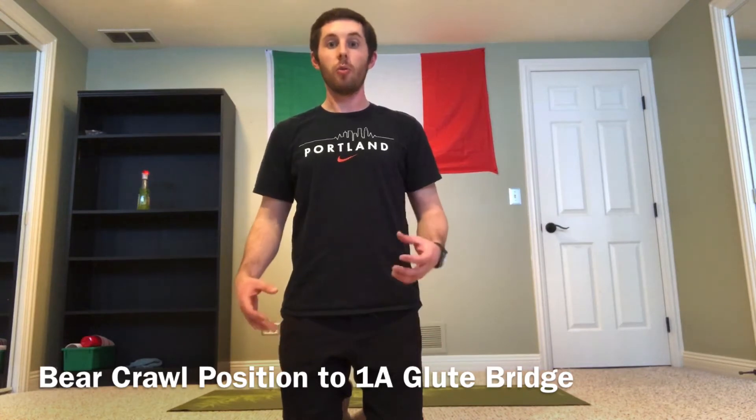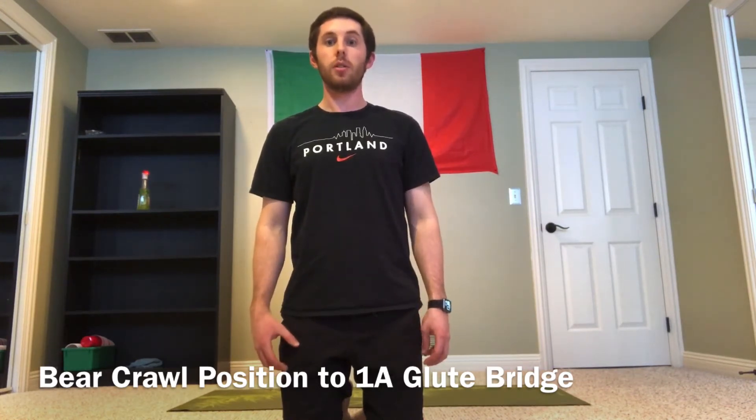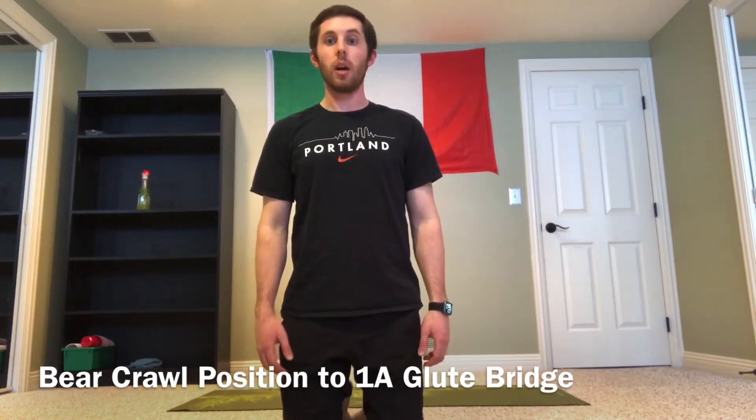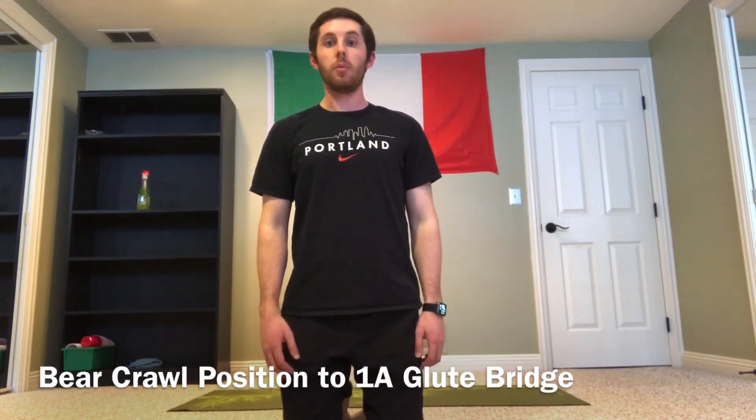This is a really great full-body stability and mobility routine to take yourself into, especially for more complex movements such as a squat, a deadlift, and those types of variations, because we're really asking a lot out of the whole body within this movement.